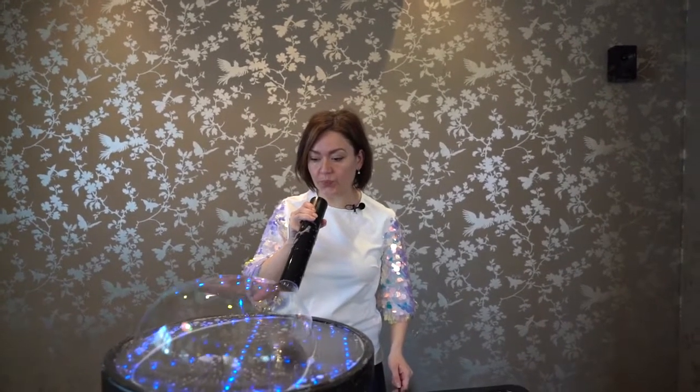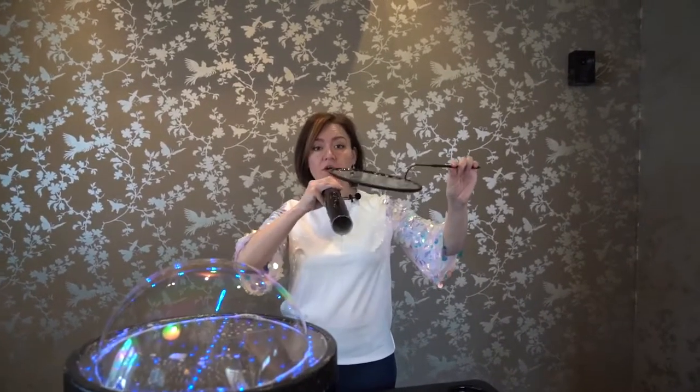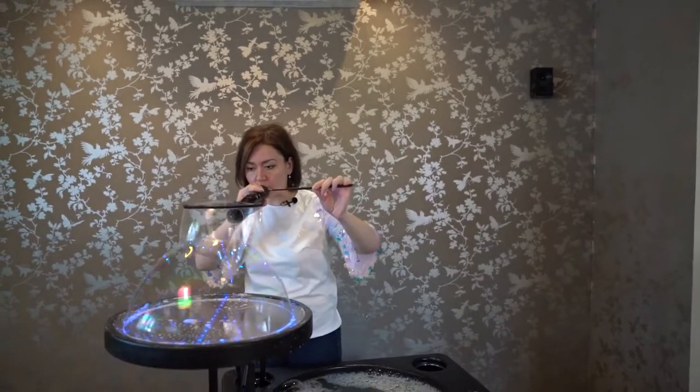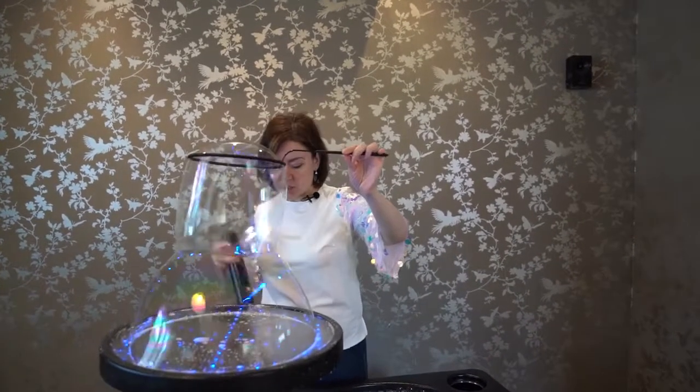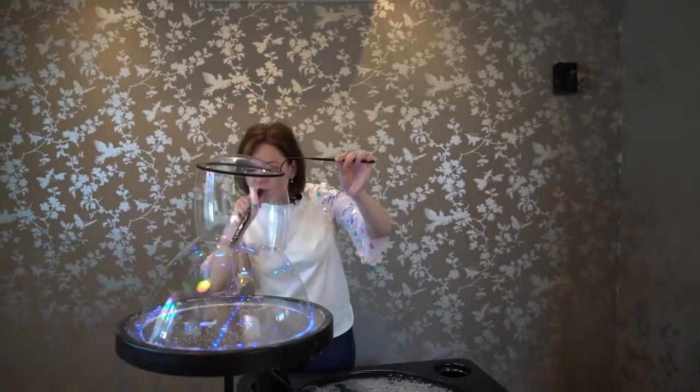We inflate the first soap dome on the table. We should remember the rule that when we inflate the dome we shouldn't put the tube close to our lips so that we can inflate it quicker. We inflate the bubble on the racket so that we have such a construction. We add small bubbles like this.